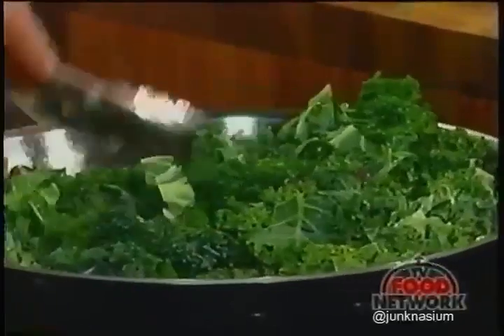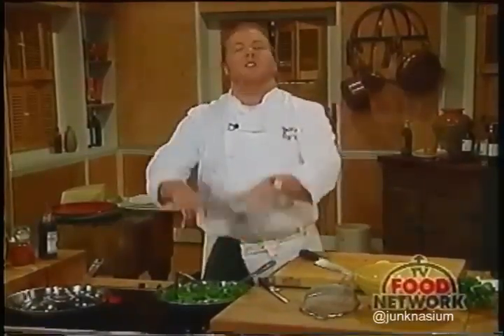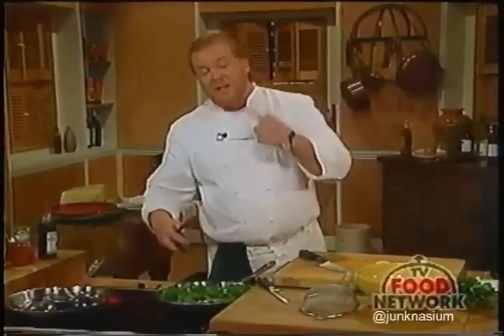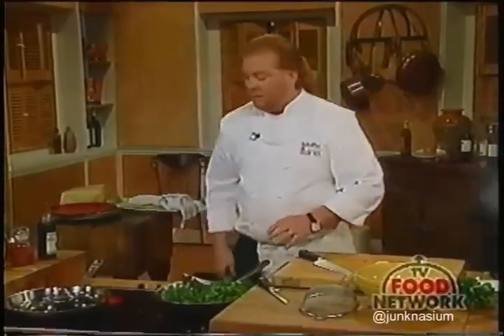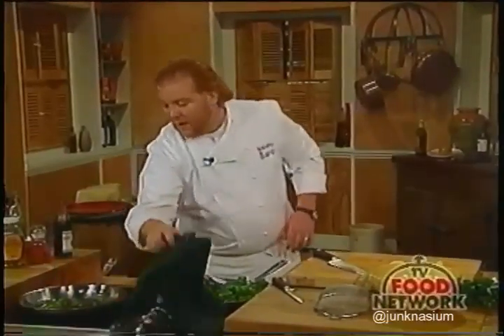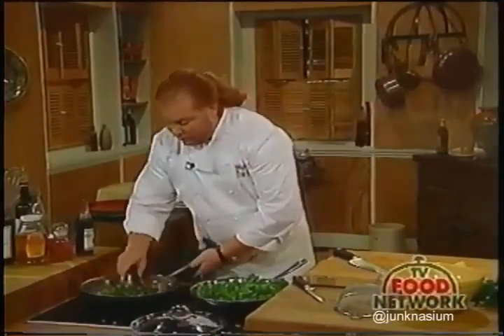At this point, if you wanted to add a little wine or a little chicken stock, that would really speed up the cooking process because the steam would start rising from the bottom. But after about eight minutes of slow cooking like this, it'll start to look like that—you can see it's already changed color.